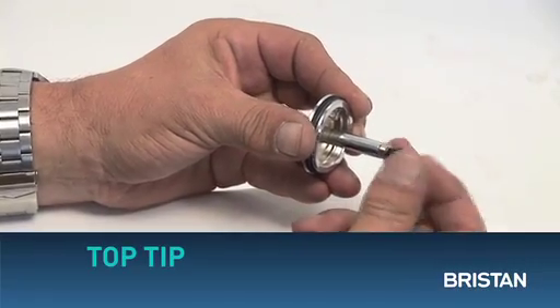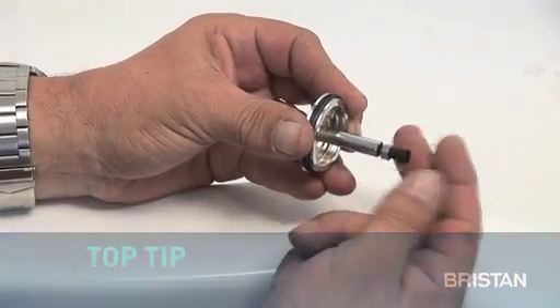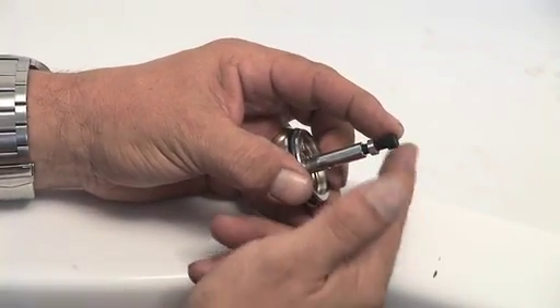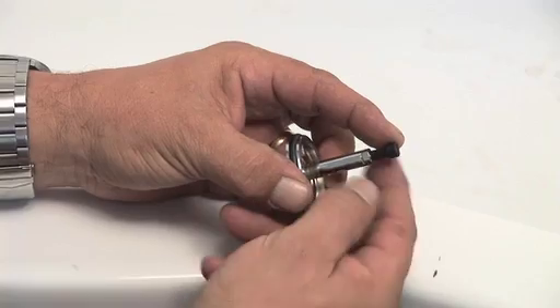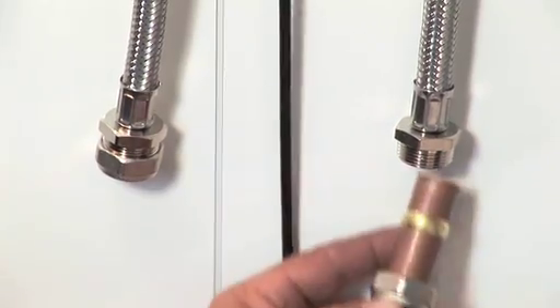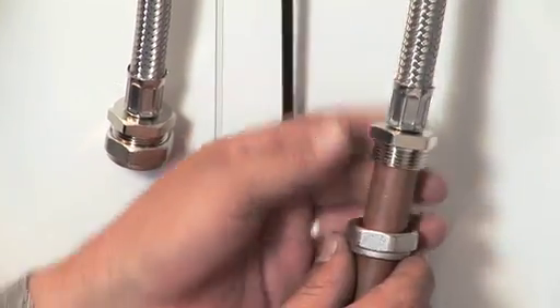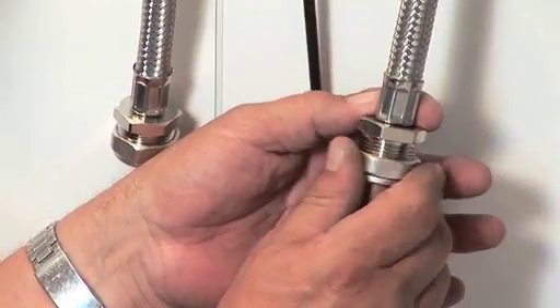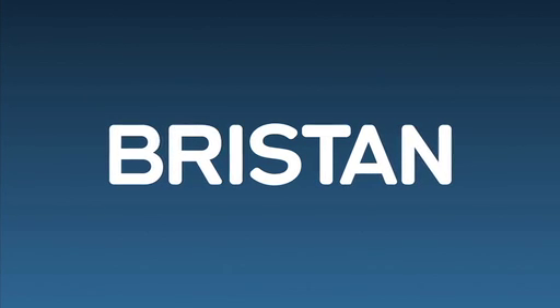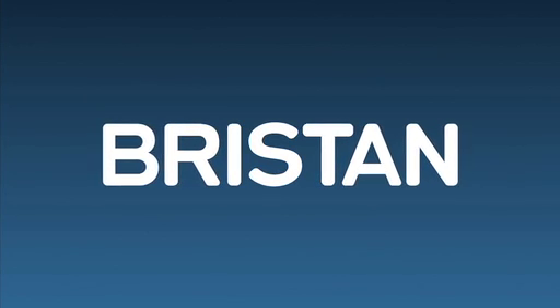Top tip: you can adjust the height of the overflow, but make sure you turn the lock nut back. Then place in the plug. Finally, attach the copper pipes to your hot and cold feed.